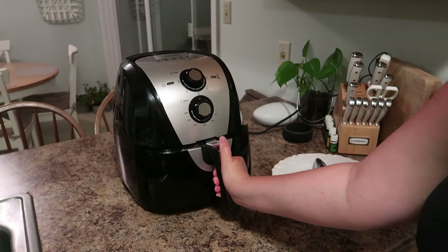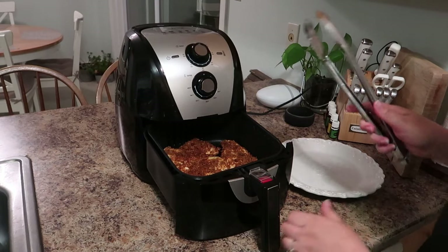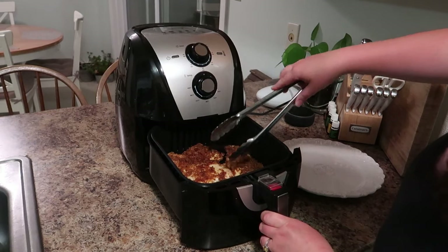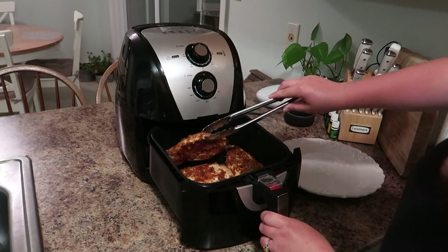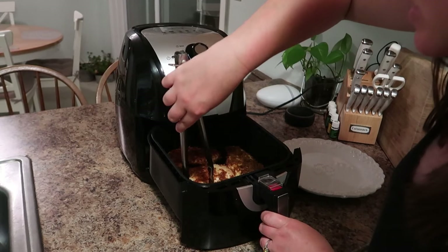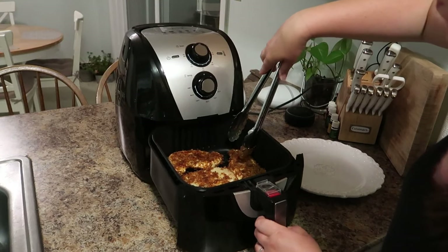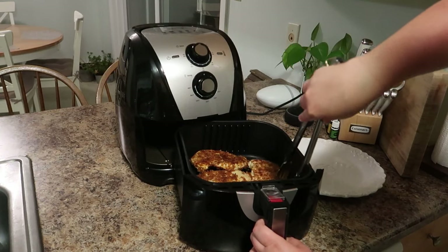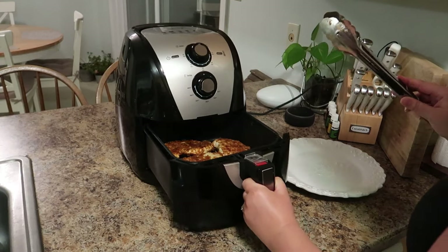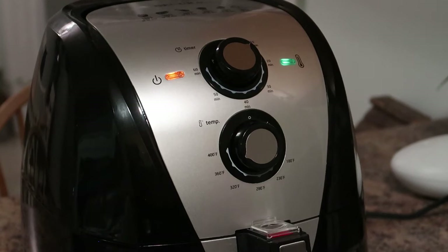My 10-minute timer went off — here's the big reveal. They cooked for 10 minutes and they're opaque so they are almost fully cooked. You just want to flip them over. Just be careful not to leave the coating off because it is a little bit different than just breadcrumbs. We're going to flip all four over. Because I already sprayed the other side with oil before I put them in, we're just going to flip them back in and set them for another 10 minutes and they will be done.